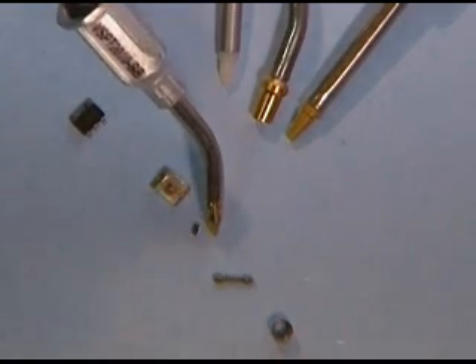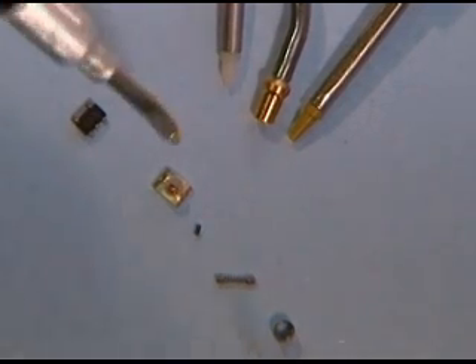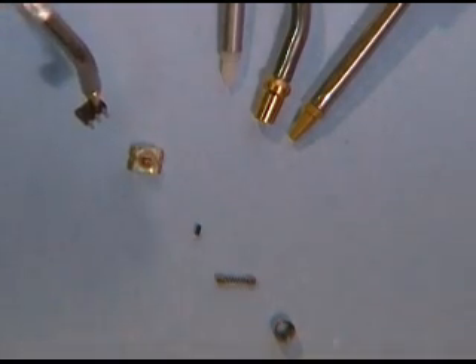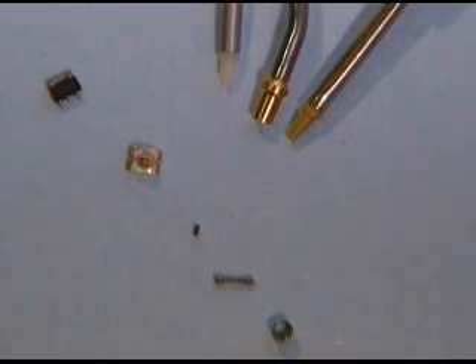Now we need to change tips to get to the larger parts. We can easily handle the surface mount LED as well as the small outline electronic package. We can handle a wide variety of parts with our small part tips.